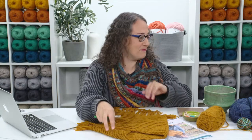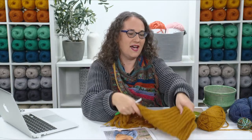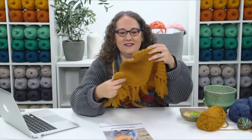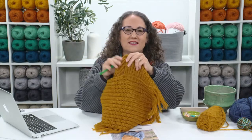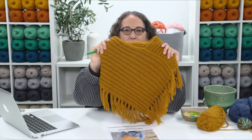This project is awesome for just watching a movie and relaxing — it's very, very simple. Let's talk about the construction of this cowl first. You're going to work back and forth in turned rows, making a very long shape that's shorter on one end and longer on the other — a long trapezoid. It gets seamed together to form the cowl shape with a little point at the bottom.